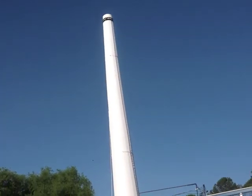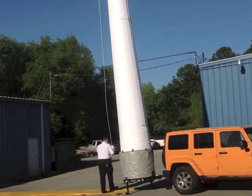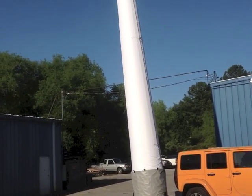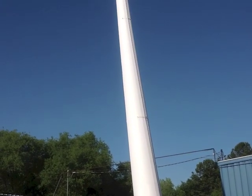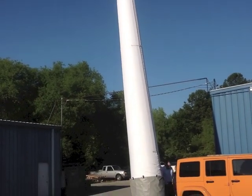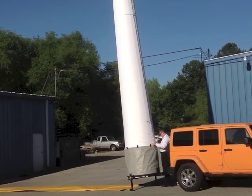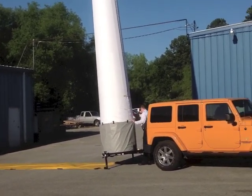The pump will continue to run. Notice he's dressing the skirt just a little bit there — make sure it doesn't bind. That's something you want to always check as you inflate. Tower is going up to full pressure and it cuts off. Now at this point it will only cut on periodically just to maintain the proper pressure range, which is around 37 inches water column — about a pound and a half of pressure in there. A little less than a white water raft.